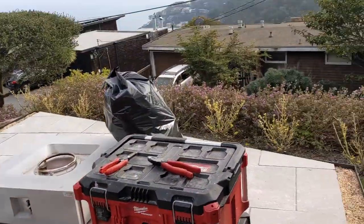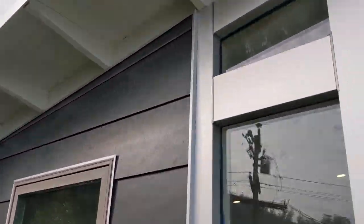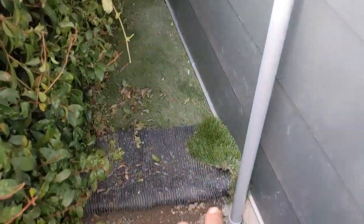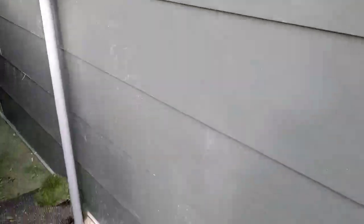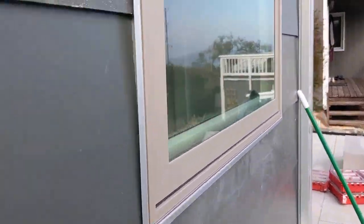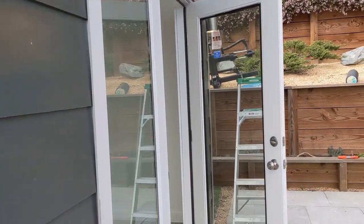We'll come around the outside. And the only thing I have left to do, which I'll do tomorrow, is bury my electrical conduit from our path. But that's all we've got to do. Our panel is in and everything's looking really good. 45 degree corners. All of our J channel is looking good. And so that is a completed shed in the books. Another one in the books.